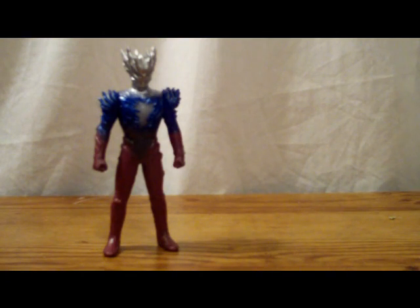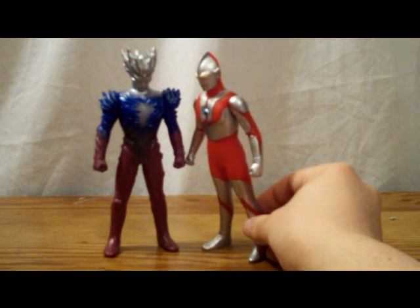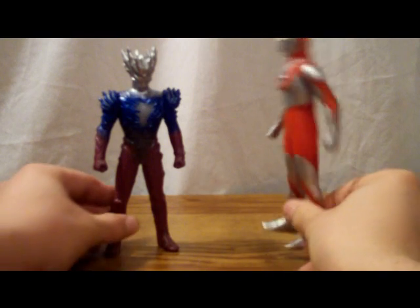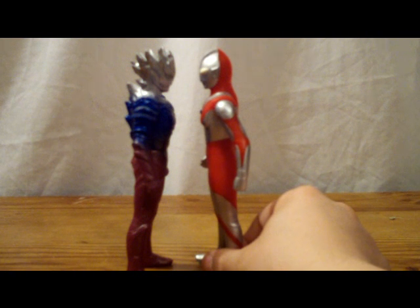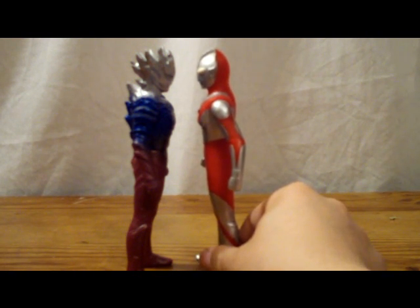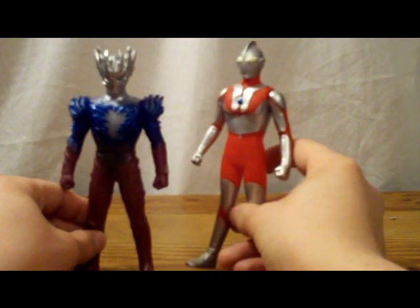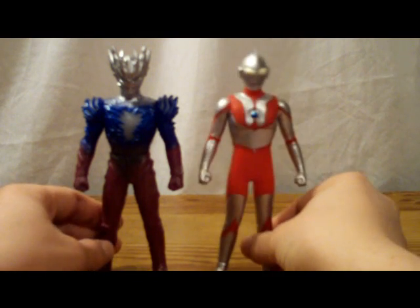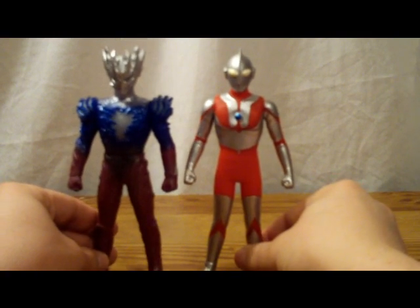Now let's move on to scaling. Let me pull out the original Ultraman. Ultraman Saga and the original Ultraman don't even look eye to eye — they're about the same height, though Saga is kind of shorter. Which is kind of weird, because Ultraman is 40 meters and Ultraman Saga is 58 meters, so he should be taller. But oh well — nothing to really nag about.